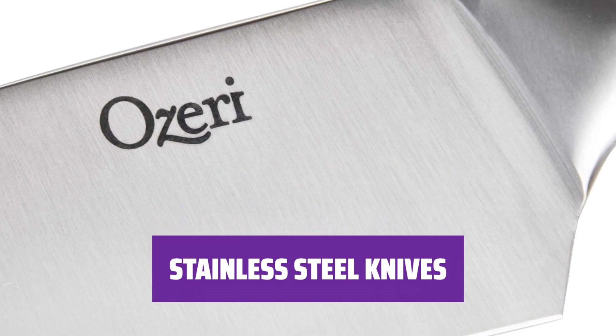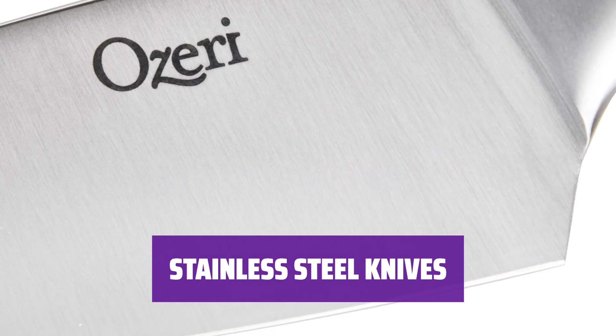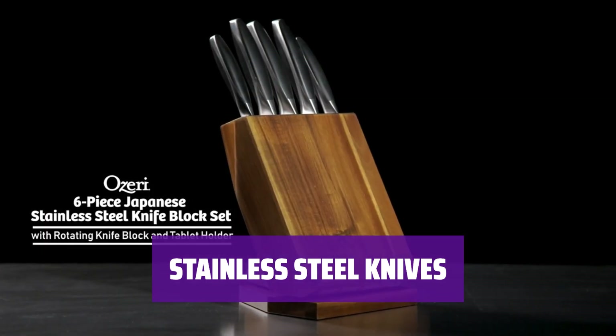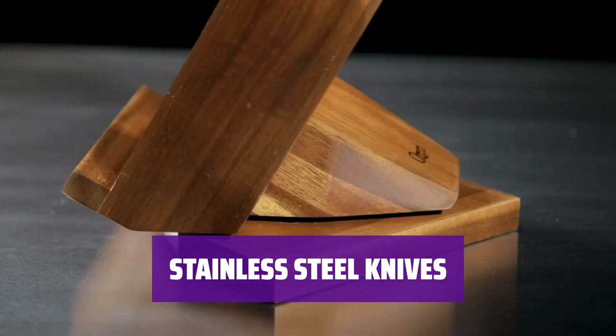This minimalist knife set includes the 5 basics: chef's, bread, slicing, paring, and utility knives. They are perfect for home cooks who love to try new recipes and follow them to a T.